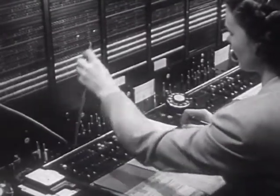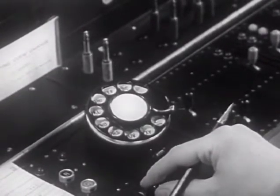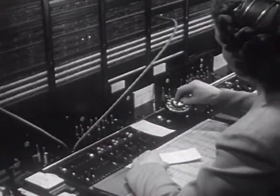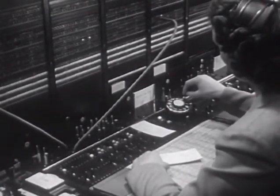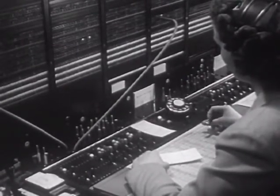The dialing key is operated in the proper direction to connect the dial with the cord. The start dialing signal then lights, indicating to the operator that she may go ahead and dial. When the dial returns to normal after dialing the last digit, the dial key is restored.